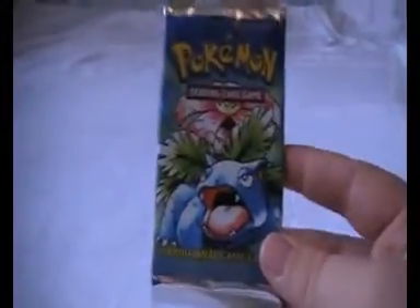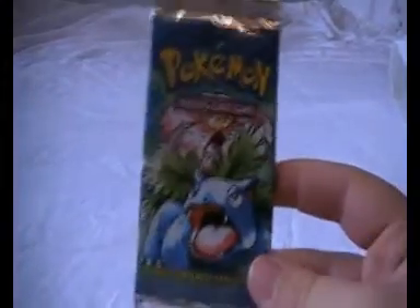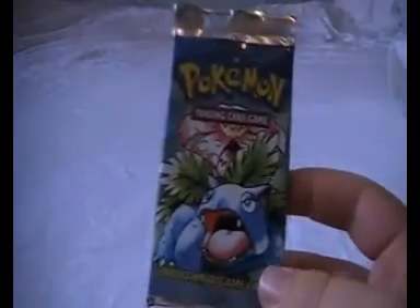Hey YouTube, today we've got a nice surprise for you. We will be opening up a base set Venusaur pack. I've been waiting to open one of these base set packs for quite a while now. It's not too badly priced, so I thought I might as well open one. Let's go!